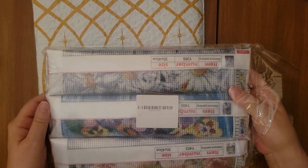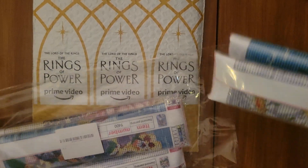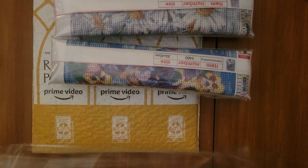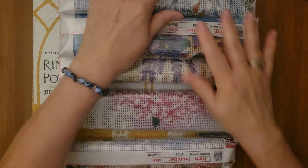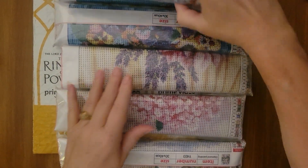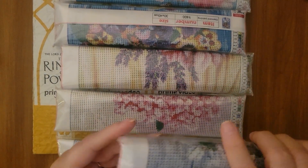Forgive me for the crinkly noises. This is a six pack. If it is still available, I will leave a link to it in the description box below.